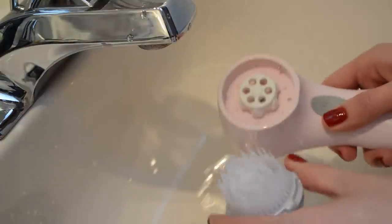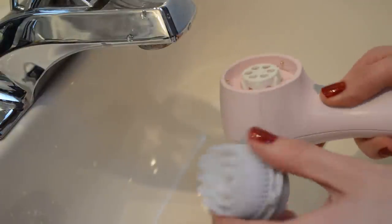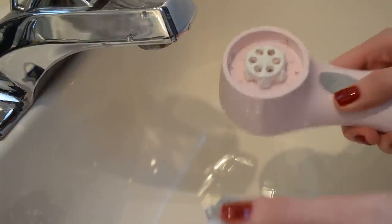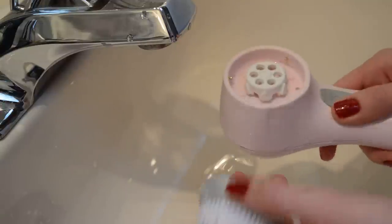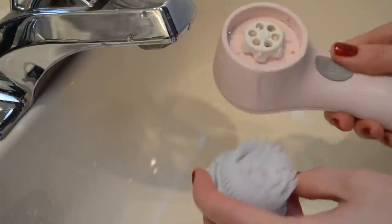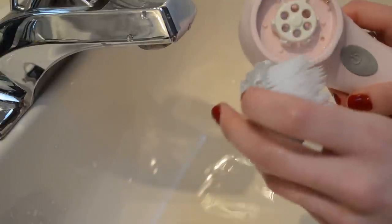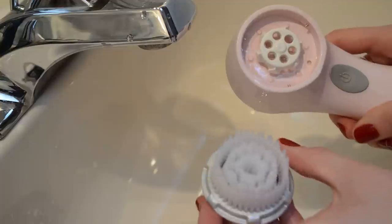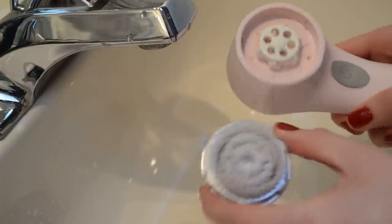That is my routine on how I deep clean my Clarisonic brush. I only do this maybe two to three times a year — nothing too intense — but I definitely notice a big difference in the overall cleanliness of my brush when I take good care of it like this. Good luck, let me know if you have any other tips for keeping your Clarisonic up to speed, and I'll see you guys later — bye!